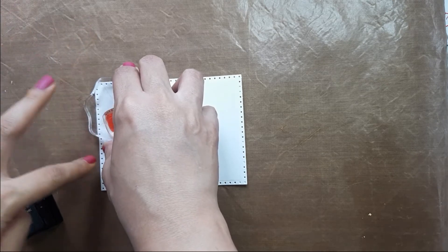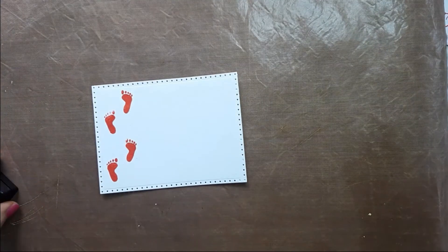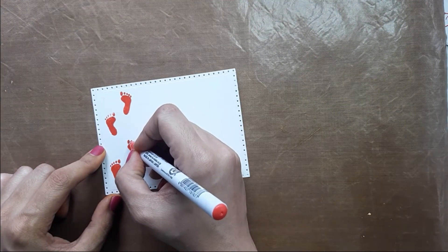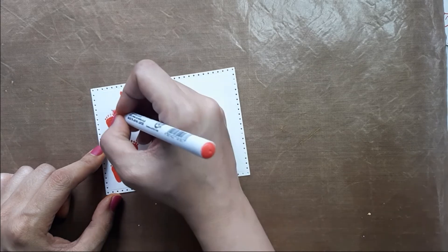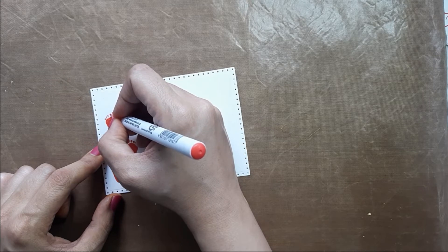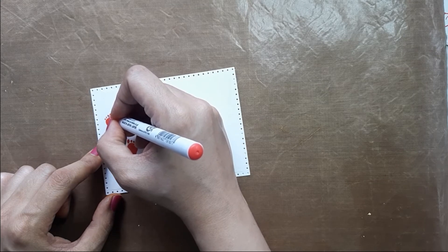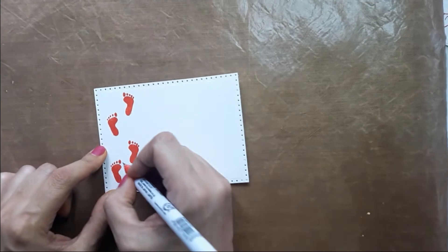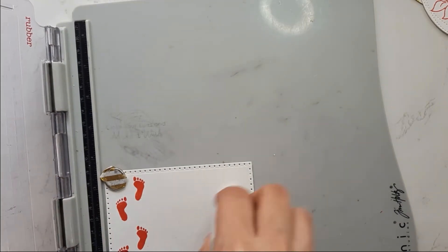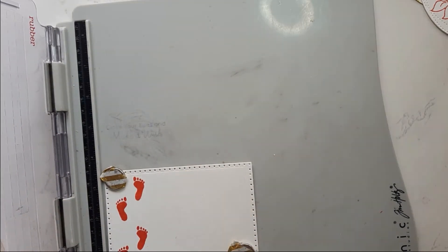What do you do if the stamping isn't perfect? I use the same color pen to fill in the gaps — simple, right? Stamping really freaks me out sometimes! Then I'm using Versa Mark ink to stamp 'Happy Diwali' and heat emboss it with gold embossing powder.